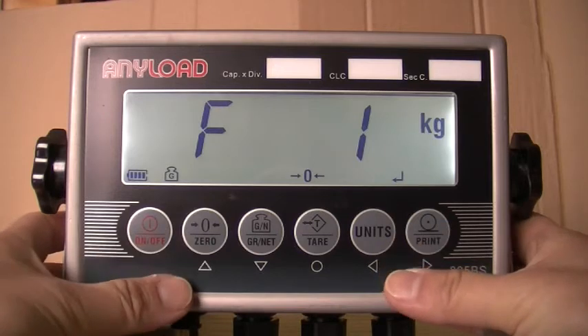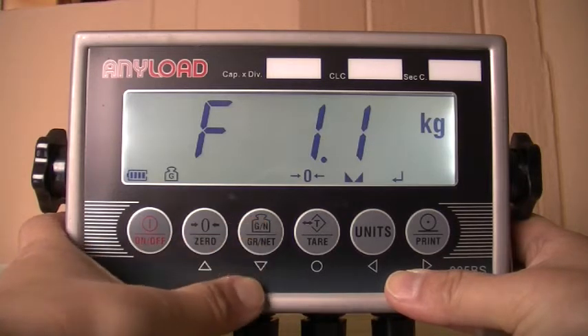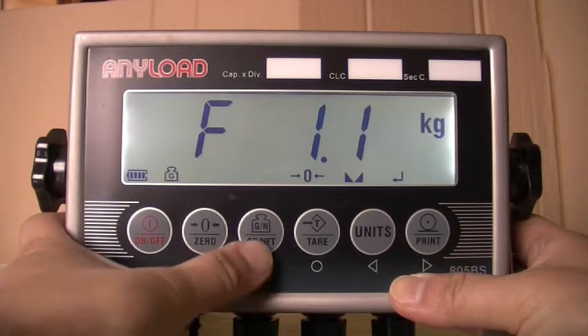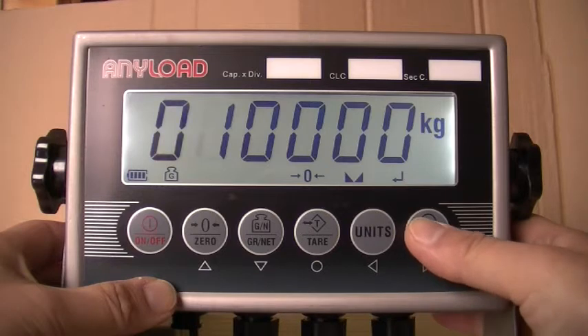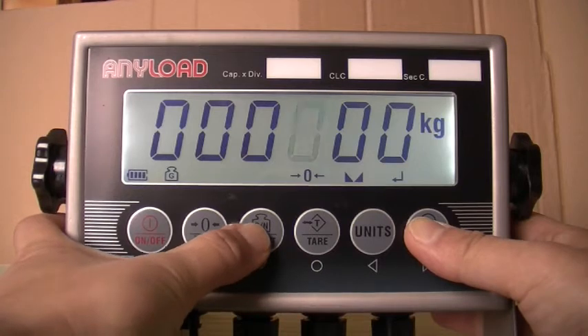The display will read F1. To specify the number of full-scale graduations, press the downward directional key once. When F1.1 appears in the display, press the downward key once. Enter the graduations — graduations equal capacity divided by display divisions. Please note the value entered must be between 1 and 100,000. For this example, we will enter 600. When you have entered the number of full-scale graduations, press save.